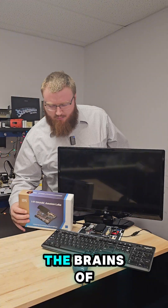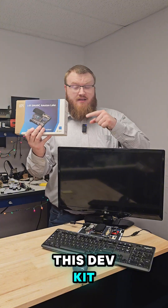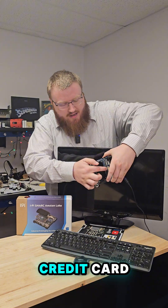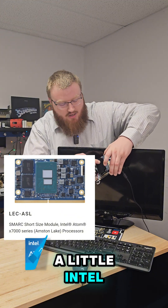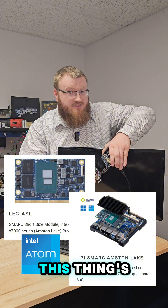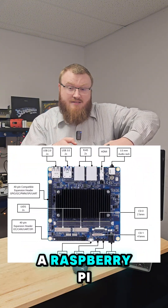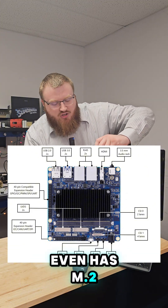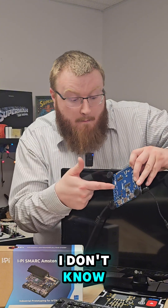The brains of this outfit is this iPysmark Amstam Lake dev kit. It consists of a little computer on module about the size of a credit card — this is an LEC ASL smart module. It runs a little Intel Atom processor and sits on top of this iPysmark Plus carrier. This thing's pretty neat: it has USB, Ethernet, HDMI, a Raspberry Pi compatible header, camera inputs, and even M.2 slots on the back.